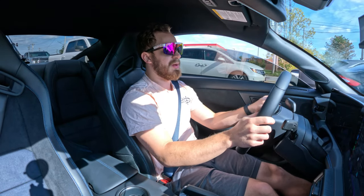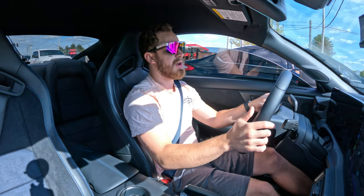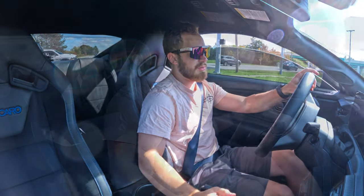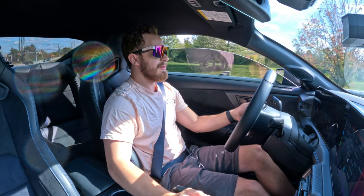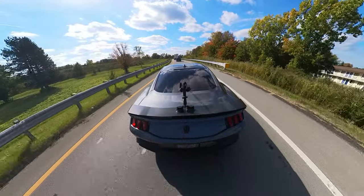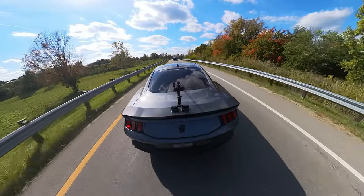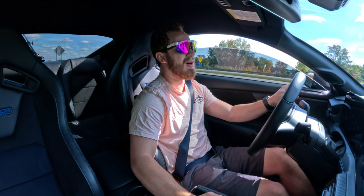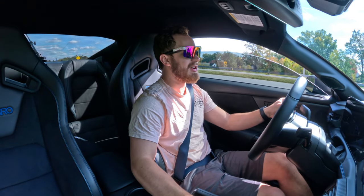There is a cop kind of back behind me, so we'll get a little bit of entry on the highway here but nothing too crazy because of that. There's also a semi truck in front of us. Here we go — some exhaust notes. I love that backfire between shifts, it is so amazing.